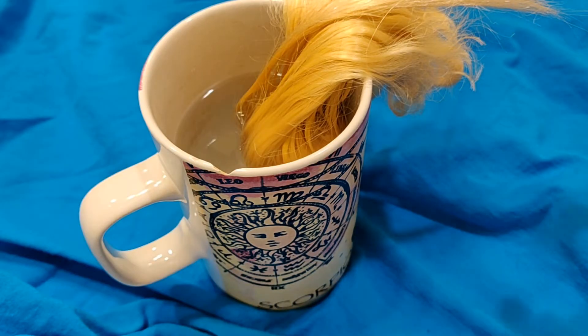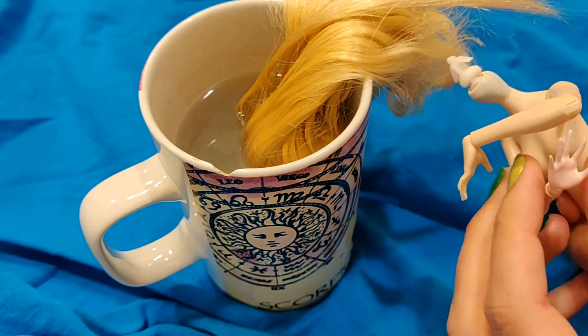Now, being extra careful to soften the head properly this time, I put the head and body back together.